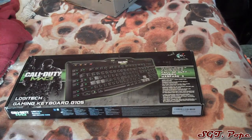Hey everybody, Sergeant Pope here, and today, as you can see, I have another unboxing video. Sweet, I know, right?